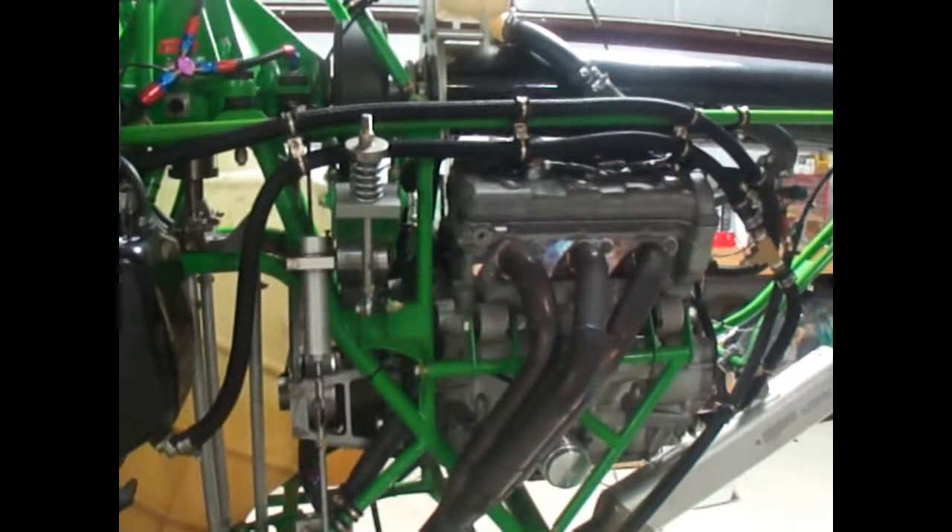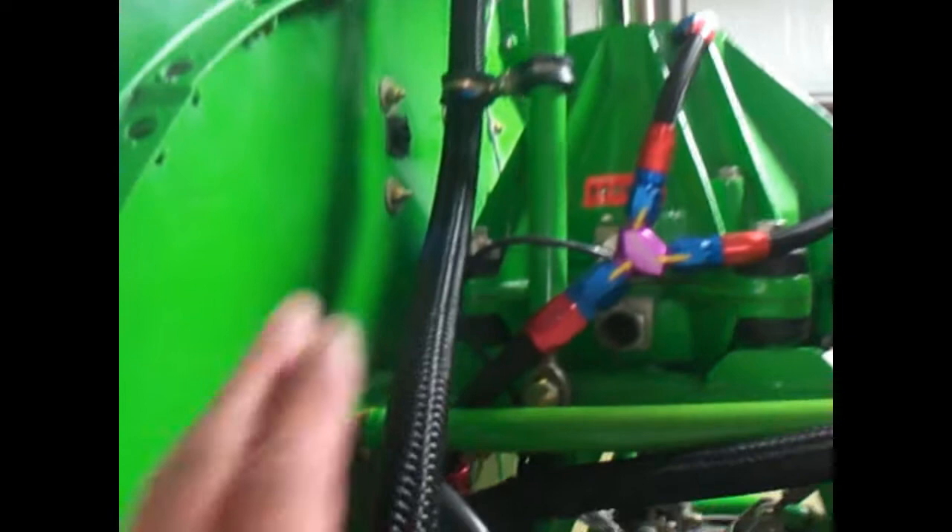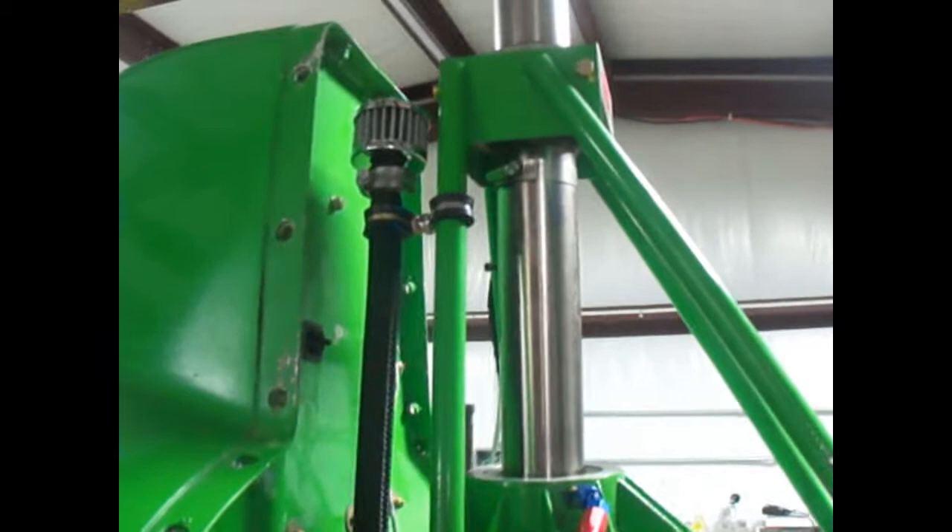It looks a lot cleaner now with all that stuff gone — man, what a beast. You should feel it. Anyway, some Yamaha guys are doing what I was doing and not venting properly, so I want to address that.